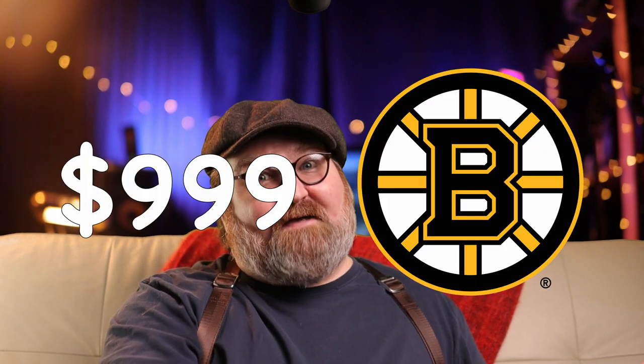The Sennheiser MKH-416 can be yours for $999 U.S. dollars. It's not cheap, but it's also far from the most expensive. Analysis? Come on — how could anyone dislike this mic? Crisp highs, tight lows, great mids, robust, resilient, and strong. Plus the Hollywood movie factor.